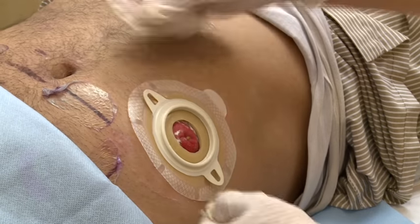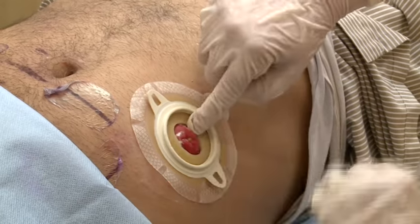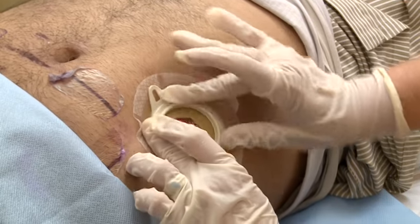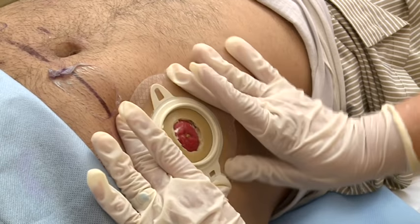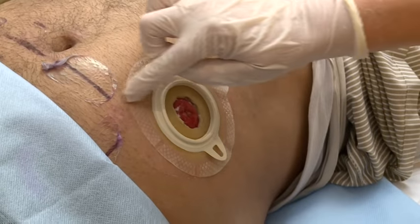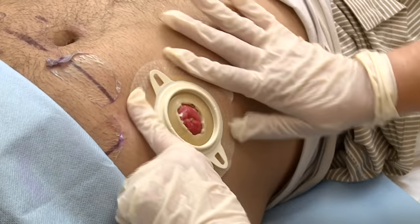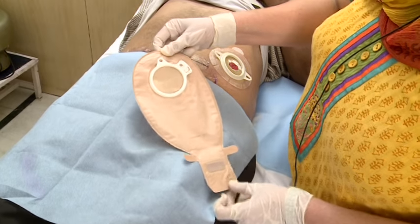After applying, press gently the inner circle, followed by the ring, and go towards the outer circle. The Sensura adhesive has unique flex zones which allow for more comfortable body movement.